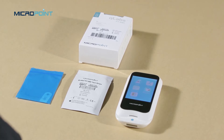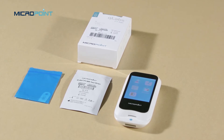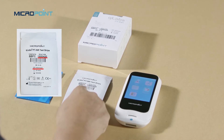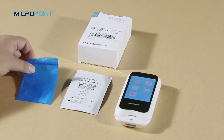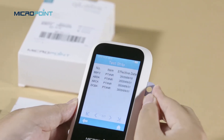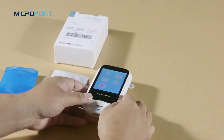Do not forget to use the test strip code chip that is supplied with each pack of test strips before you perform the first test with these strips. The code chip provides the meter with important information it needs to perform the coagulation test. The chip contains information about the test strip code, the lot number, and the expiration date. The code chip is required whenever a new test strip lot is used so that the meter can read and store the lot information about that particular lot of test strips.